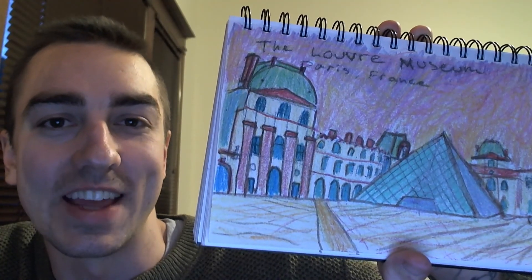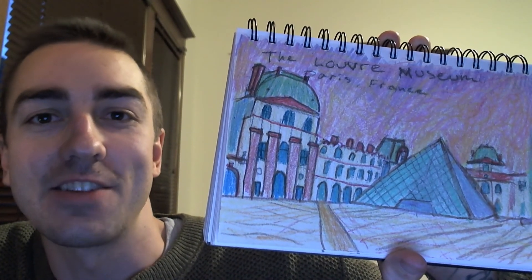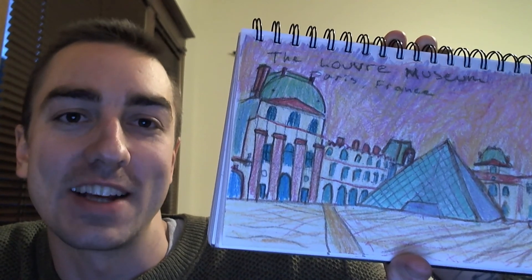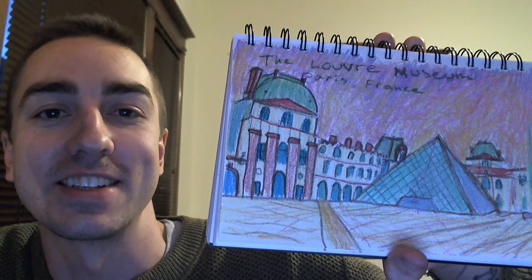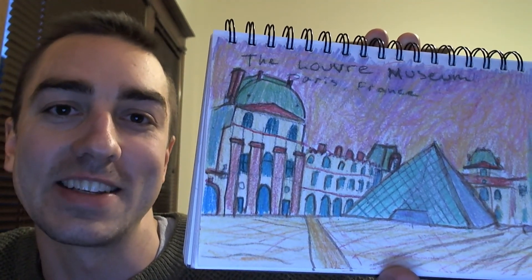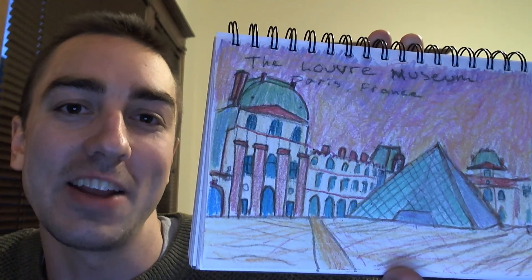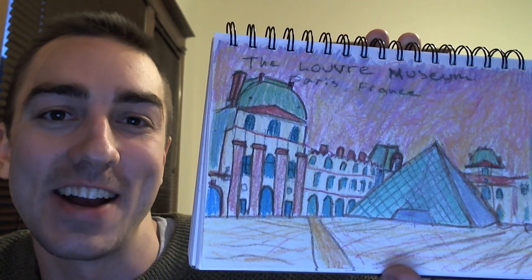There's my artwork with everything colored in and outlined. I can't wait to see everything that you all come up with — all of your amazing ideas and places that you want to go. It's going to be so fun to see your drawings. When you upload a picture of your drawing to Seesaw, please tell me: if you could go anywhere, where would you go and why? Have fun. See you all later. Bye.